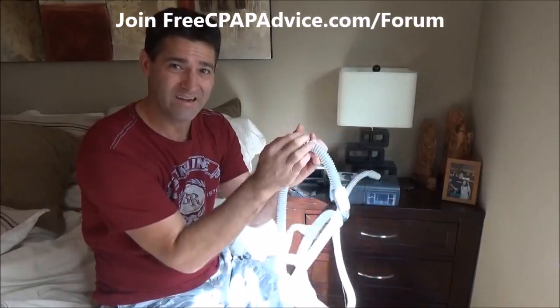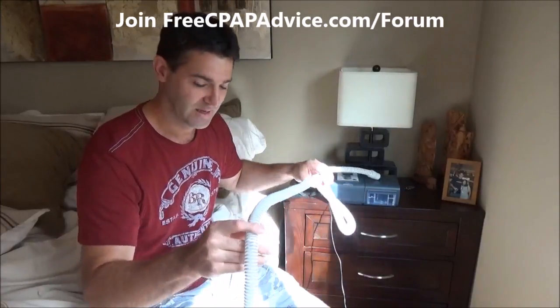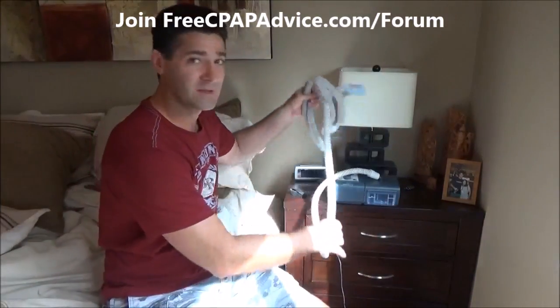Another thing to consider if you have cats: the tubing looks like a cat toy, and cats will put little holes all through it. Eventually you'll have a significant air leak. It helps to cover the tubing or wrap it up and keep it somewhere out of reach so your cat can't get to it.